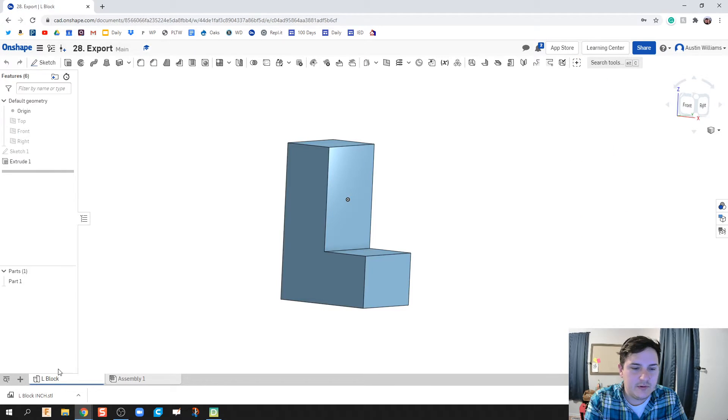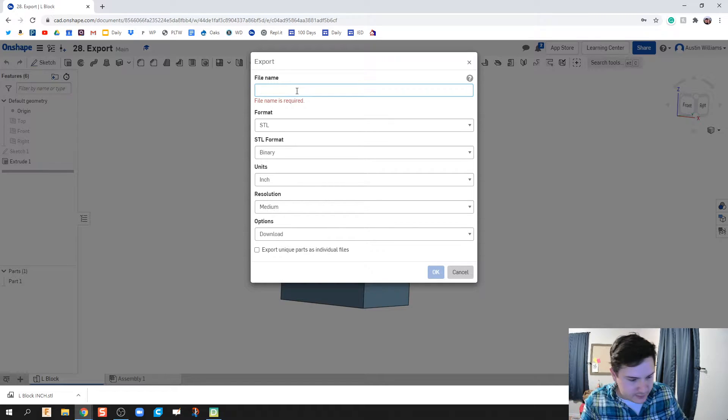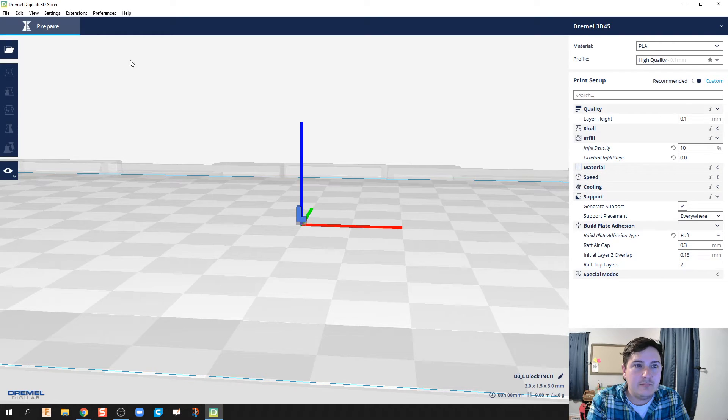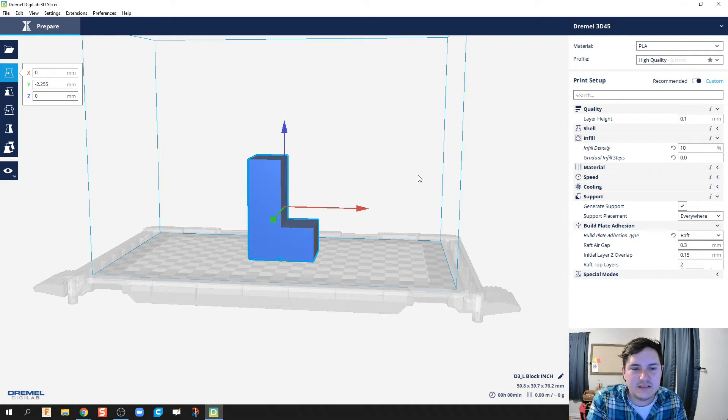I'm going to go back to Onshape, right-click, and export again — but this time in millimeters. So units: millimeters, click OK. The file type and resolution are exactly the same. But when I import this over to my slicer and open the block millimeter file, I now get the block that is actually the size I need it to be. That's because my slicer environment talks only in millimeters. So I tell my students: export to millimeters and then change it from there if needed.